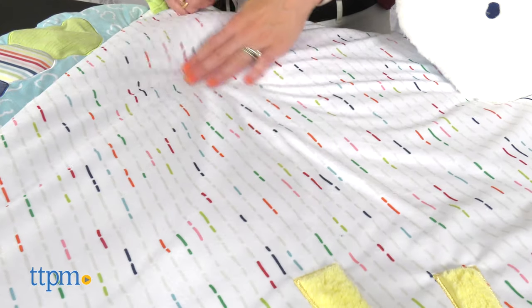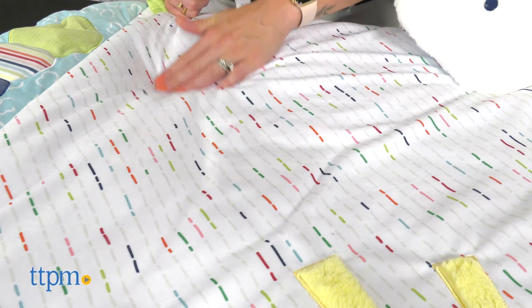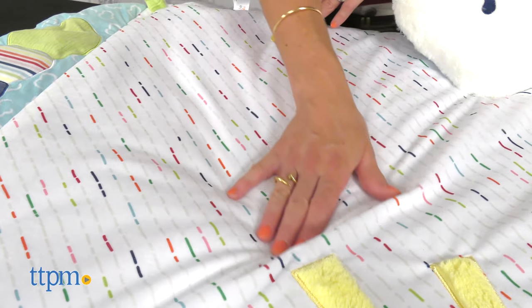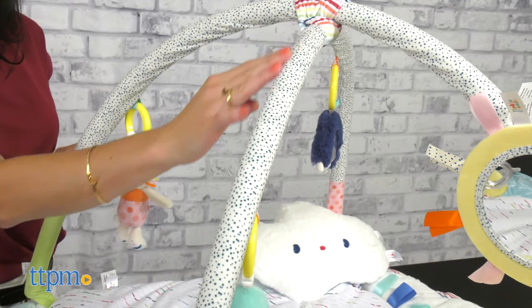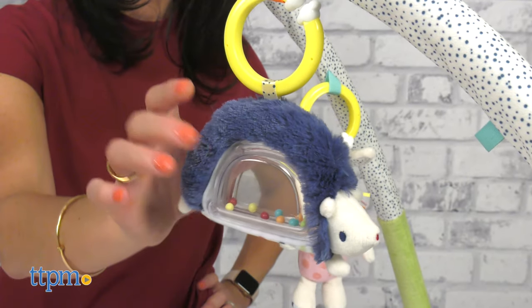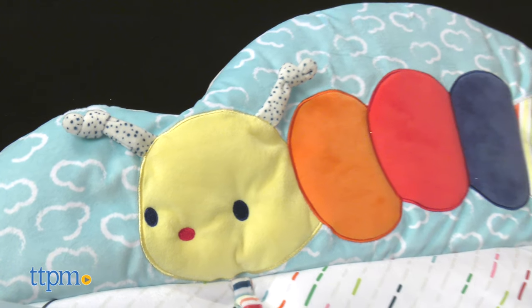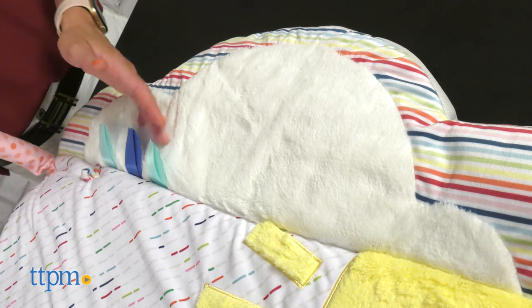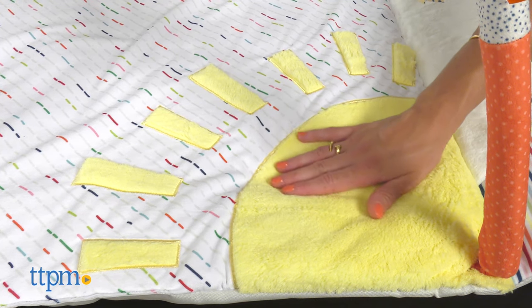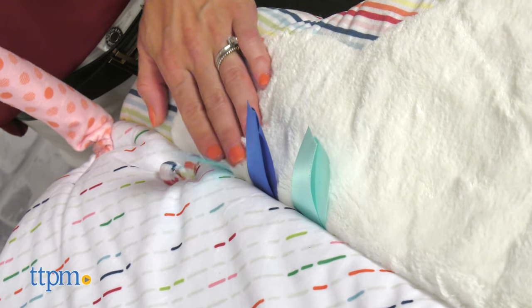Tinkle Crinkle and Friends Activity Gym has contemporary prints on a premium fabric. It features a plain mat with vibrant stripes and a playful polka dots arch, along with five multi-sensory toys. The mat has a cute caterpillar that crinkles and also squeaks, a soft cloud of blue ribbons and a smooth beautiful sun. The different textures help stimulate sensory skills.